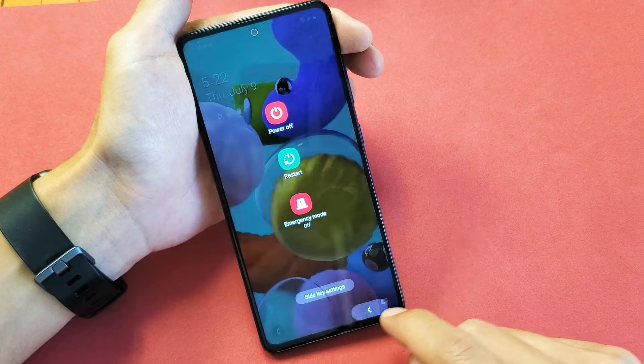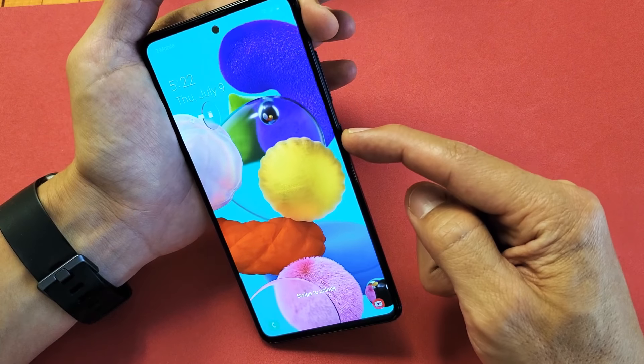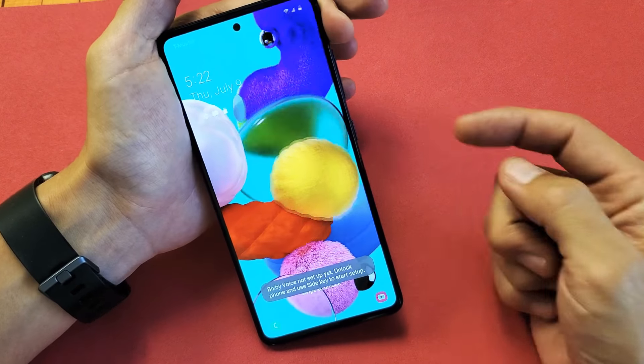Well, first of all, you guys are probably trying to press and hold this button here, the Bixby button. That's not going to work.